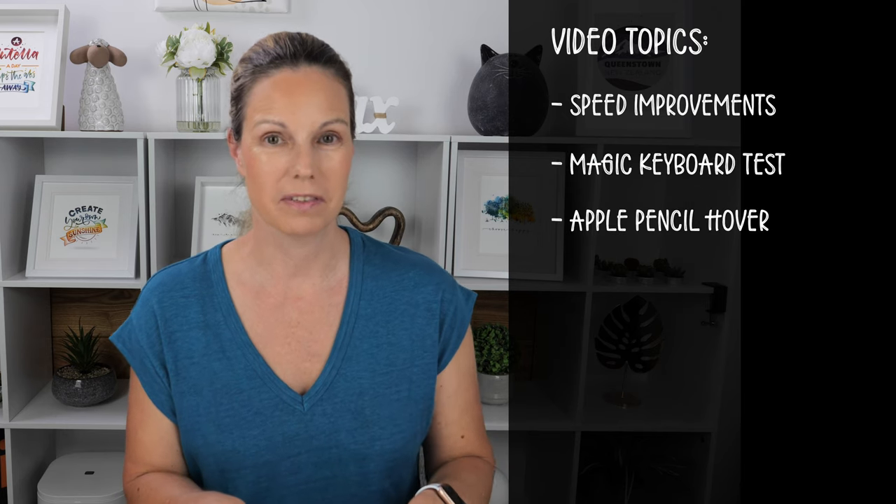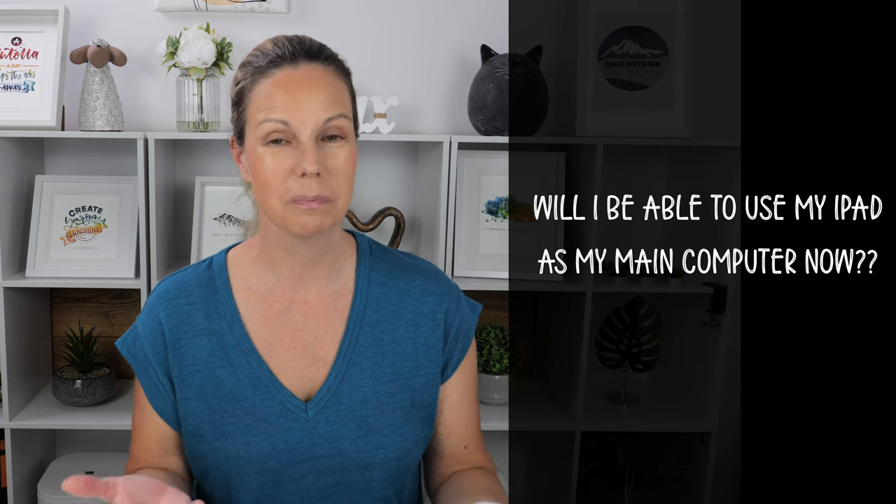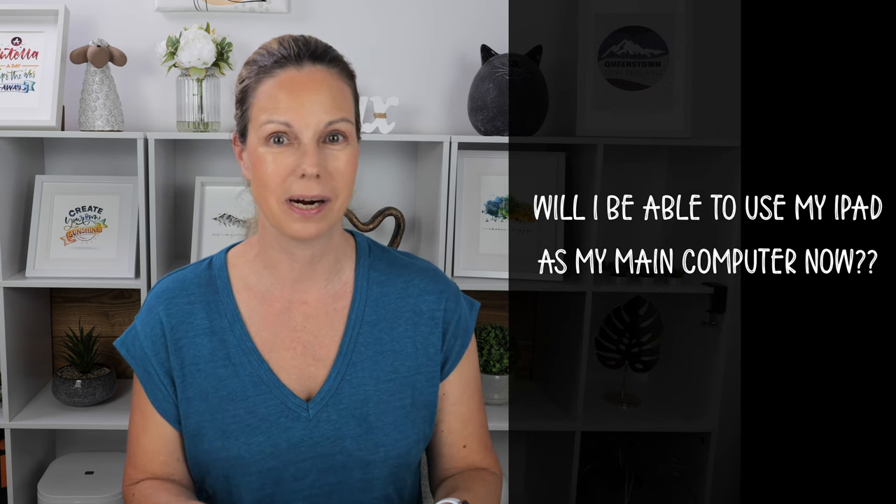I'm most curious to find out about the speed improvements of the new M2 chip, and then of course also the new Apple Pencil hover feature. It looks super cool and I really can't wait to try it.